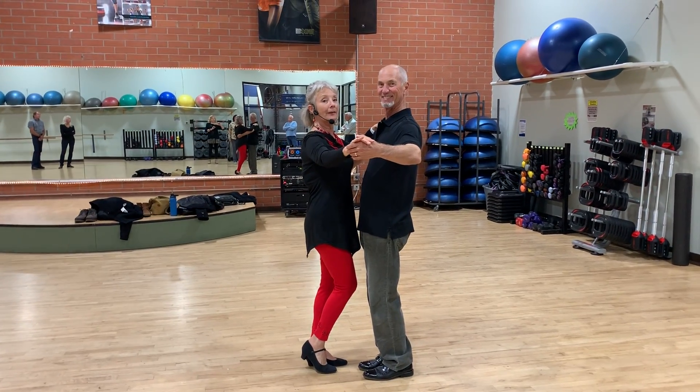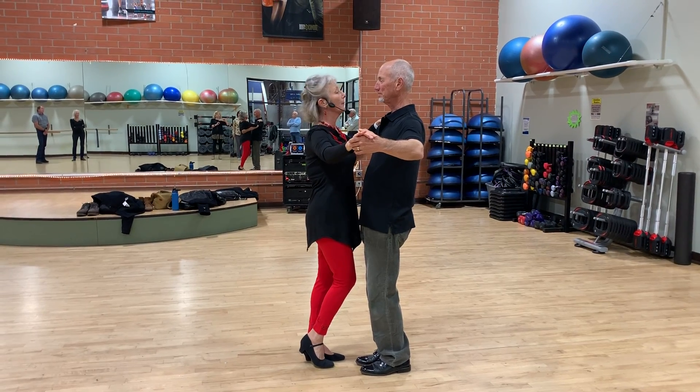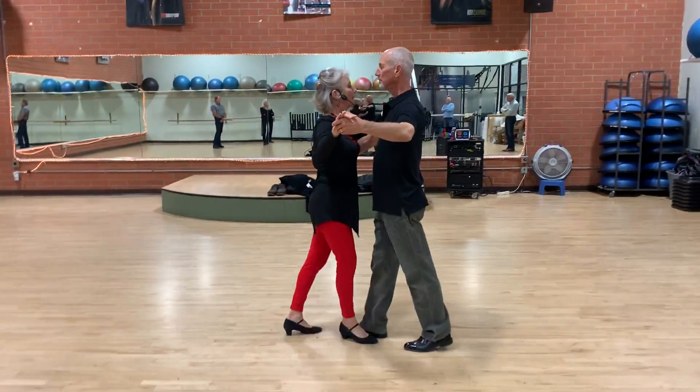Starting with the basic Texas two-step. Men on the left, ladies on the right. We're moving quick, quick, slow, slow.